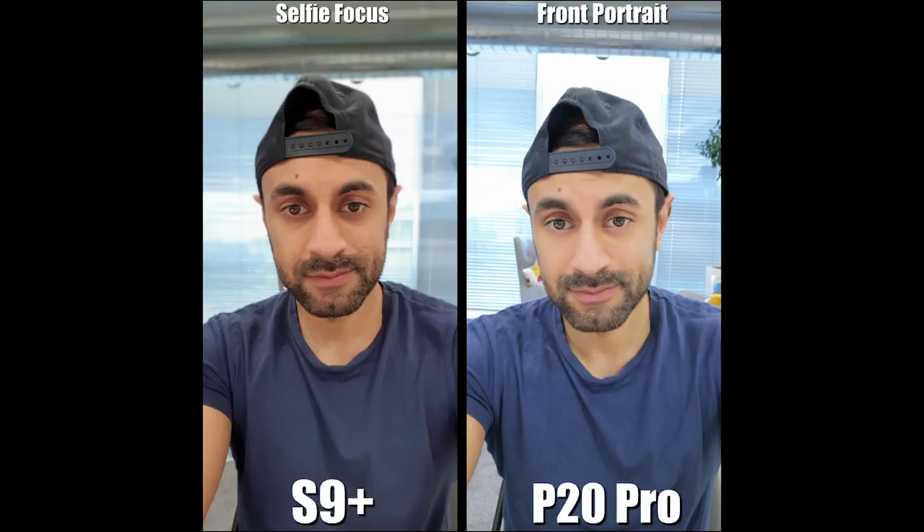Let's start with the selfie portrait modes. On the front-facing camera, you can see the P20 Pro has a slightly brighter image while the S9 Plus has a more natural feeling to it. Looking around the edges, both have done a very good job. I actually prefer the S9 Plus here because it looks less photoshopped or enhanced. Note that beauty mode was on level 3 for the P20 on this picture.